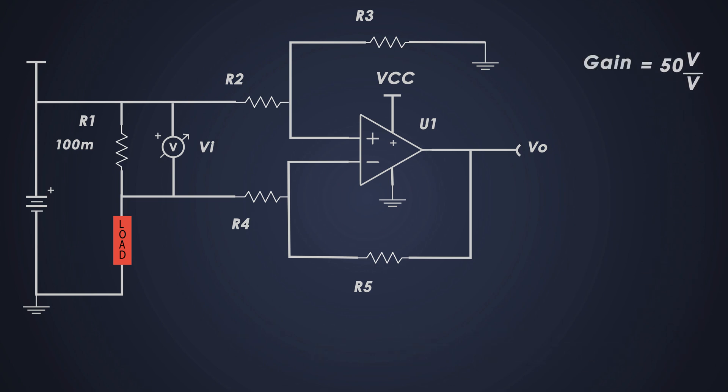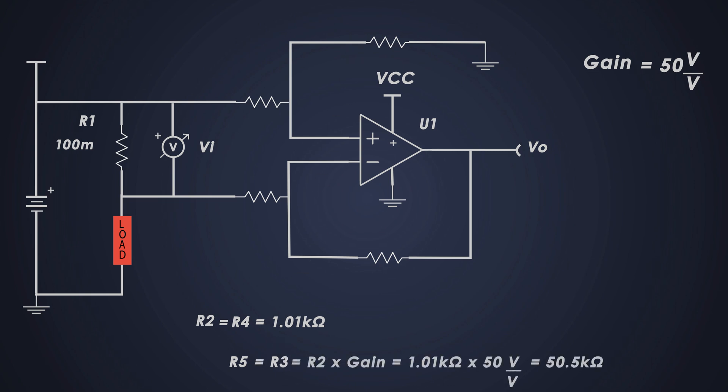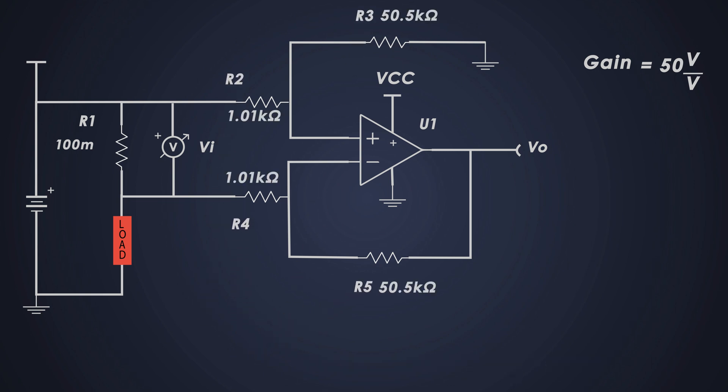Now we can calculate the gain-setting resistor values. We have two unknowns and one equation, so we'll select a value of 1.01 kilohms for R2 and R4. Using the formula, we can calculate the value of R5 and R3, which comes out to approximately 50.5 kilohms. Let's see what happens at different currents: at 50 milliamperes, the voltage drop across R1 would be 5 millivolts.